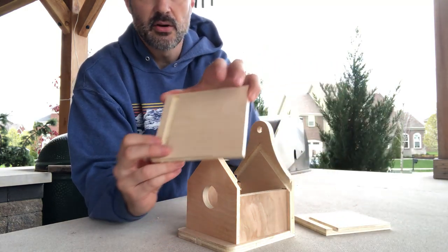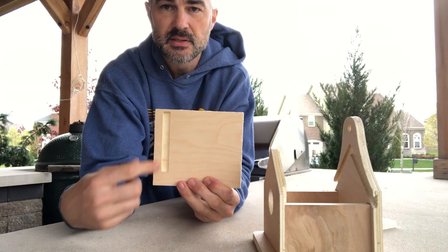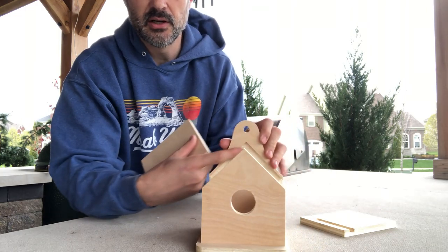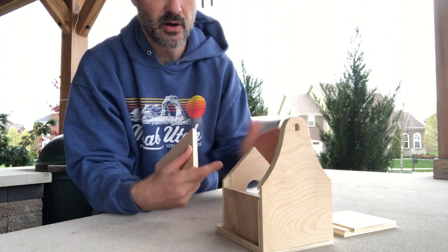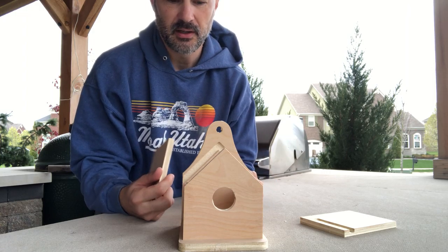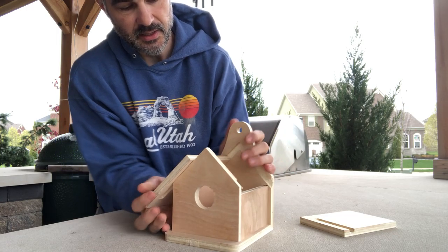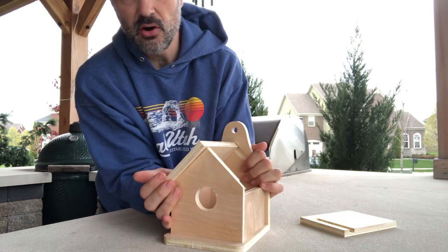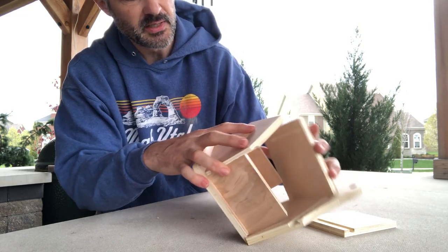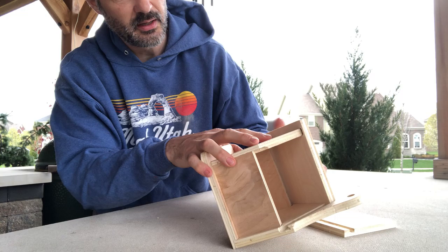Start with the roof piece — start with the bigger piece. This is the one where the groove does not go all the way to the end. Looking at the front of the house, it goes on the left side. Slide it into the back so this one slides all the way up into the groove back here. Then take the top of the front and slide it into this groove.